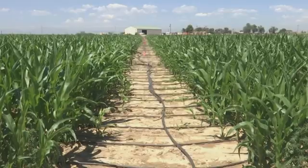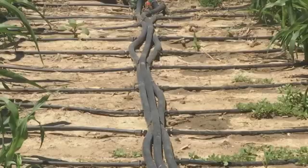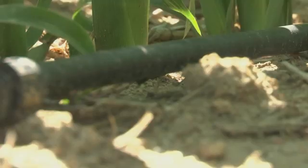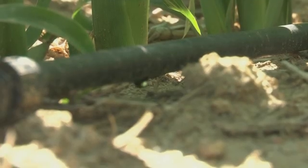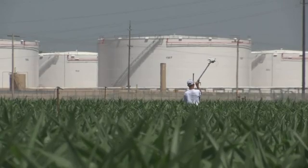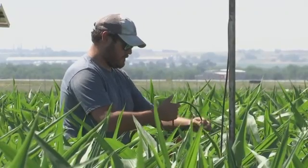We're measuring our irrigations, which are different — you go 50 feet away and it's completely different than what you'll get here. We're measuring energy balance, the actual vapor that's coming off of the crop, sap flow going through the plant itself, and soil water status and changes in soil water balance.